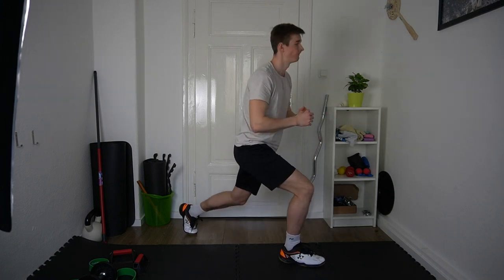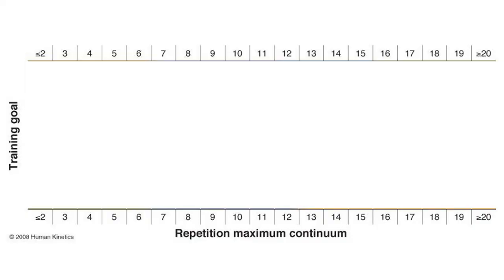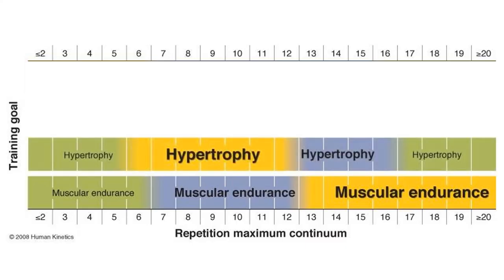For the other four parts we usually get the problem that many bodyweight exercises only get hard after 15-plus reps. For example, if we do lunges without any extra weight and you're a little bit more trained, you might have to do 20, 30, or 40 reps until you really get tired. It's important to know that the effect of your training usually depends on the number of repetitions. With 15 or more reps you get a huge effect on muscular endurance, but if you want to build muscle mass you have to go for a range between 8 and 12 reps to failure.